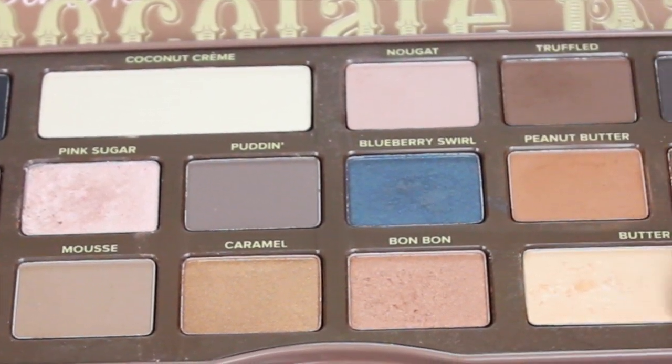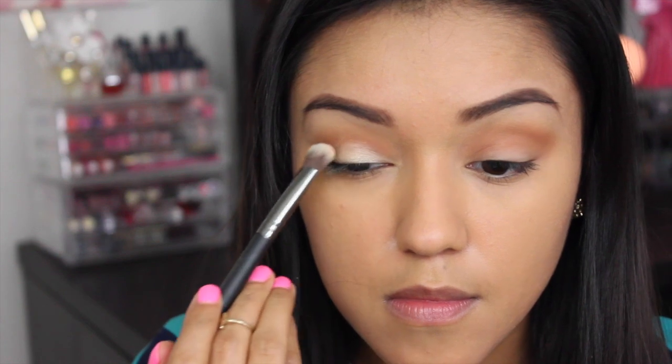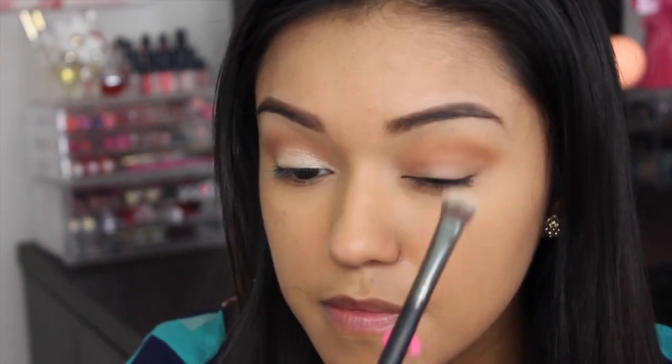Now taking a flat shader brush and a butter pecan, I will be packing this all over the lid. I really love color combinations like these two because the lids really pop.